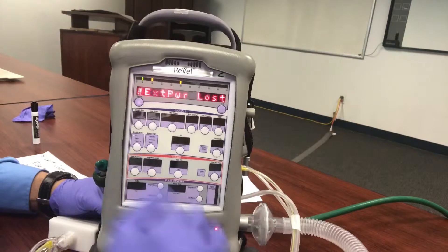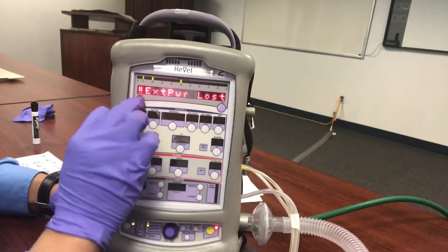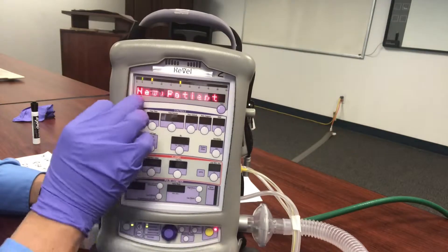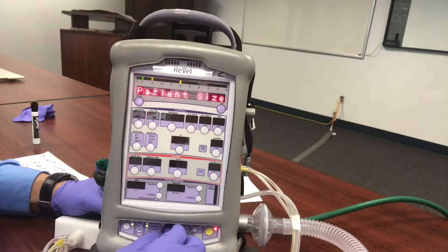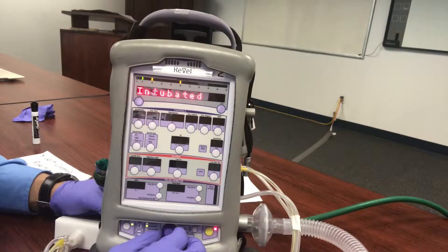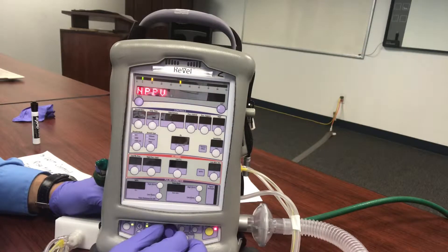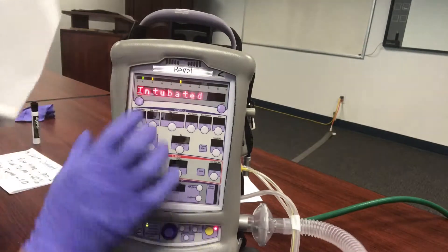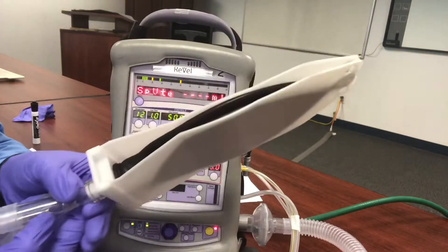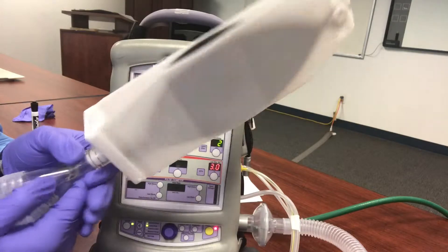We're going to silence the alarms and go to new patient. We'll scroll past patient ID, select adult patient size, and we're not going to do an intubated patient — we're going to do an NPPV patient. Let me show you quickly: if we do go to intubated patient, how quickly it gets started — it just fires up and delivers the breath immediately.